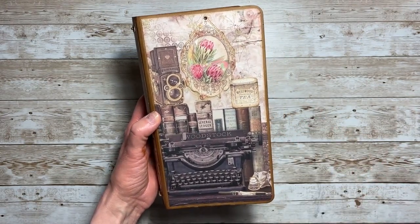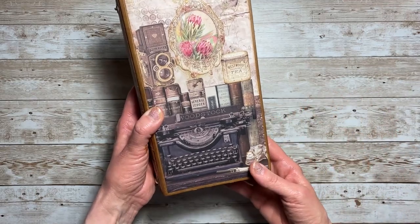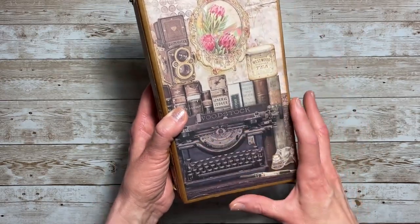It kind of looks like it's your writing desk — where you go to do all your journaling and get into storymaking. It would have just all kinds of stuff there. I really love that.